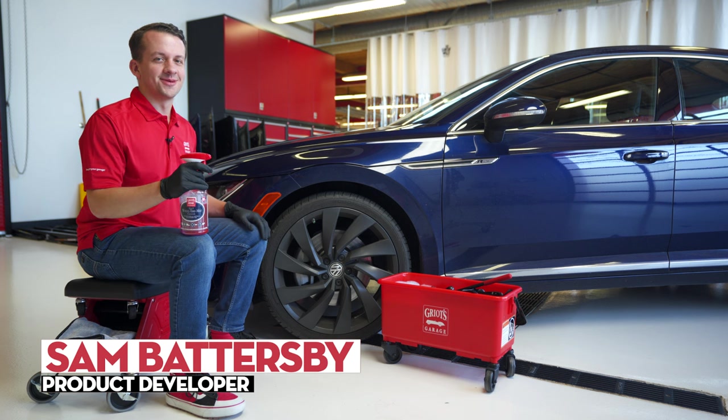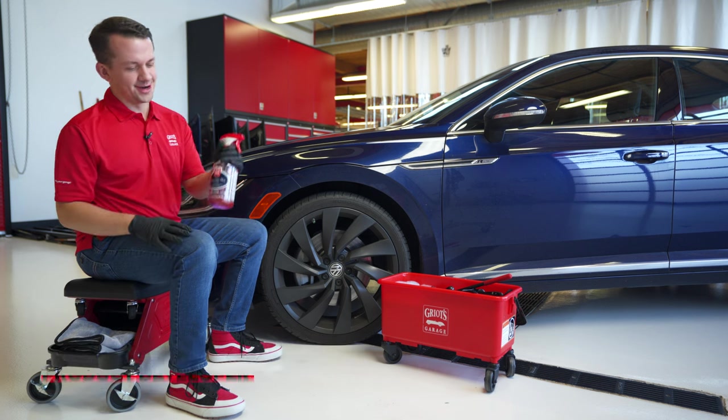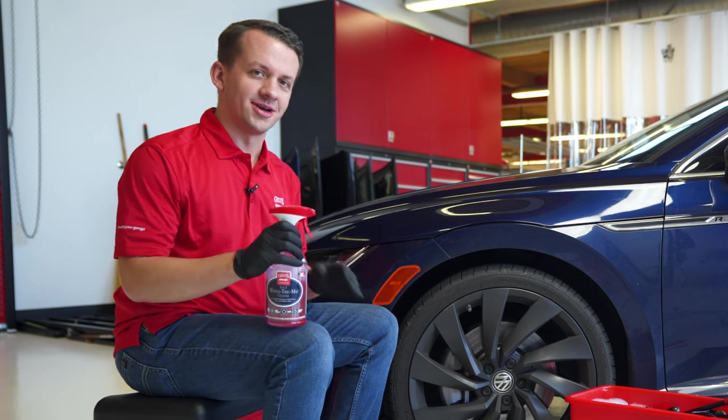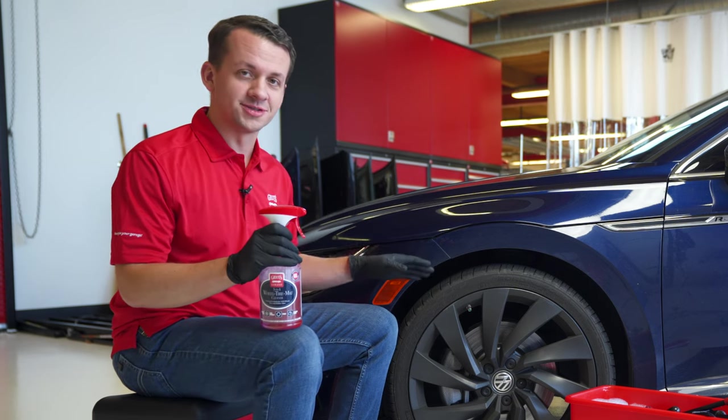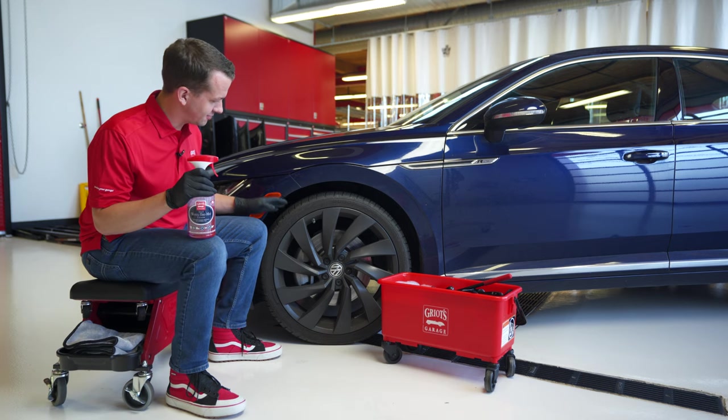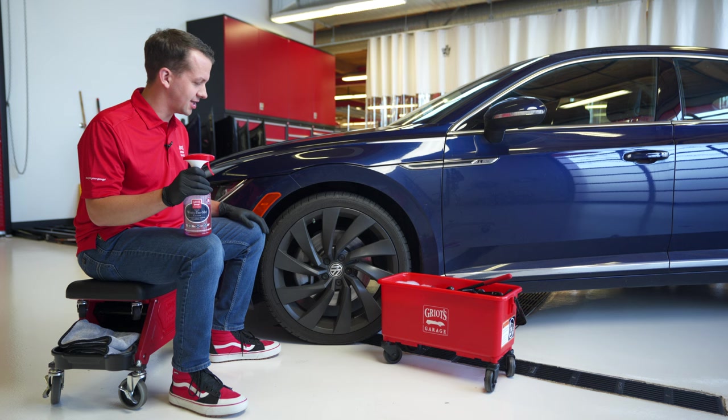Hey everyone, Sam Battersby with Griot's Garage. Today we're going to talk about our 3-in-1 wheel, tire, and mat cleaner. This product is exceptional not only for wheels and tires, but also for all-weather floor mats. We're going to start off here cleaning this filthy dirty Volkswagen wheel and tire.